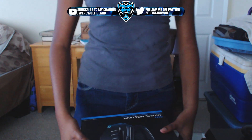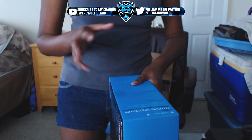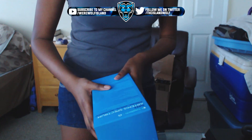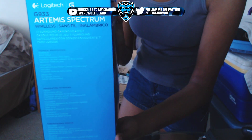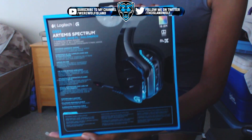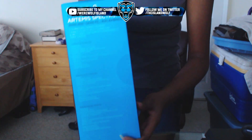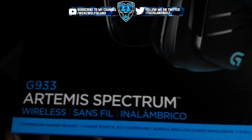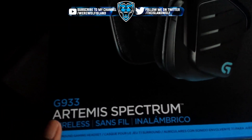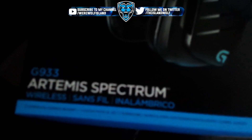I got it wireless from Amazon, it was like $134 plus tax, so like $145 maybe. We'll try to put it up so you can see the specs and stuff. Blue is my favorite color, and here's a closer look at the box — I got the G933 Artemis Spectrum Wireless.